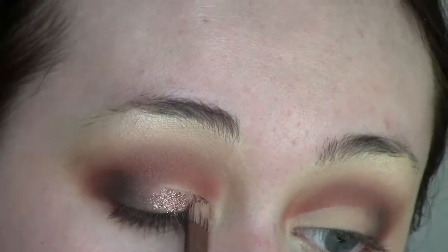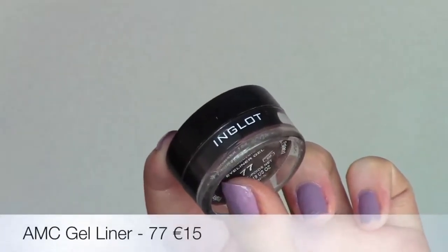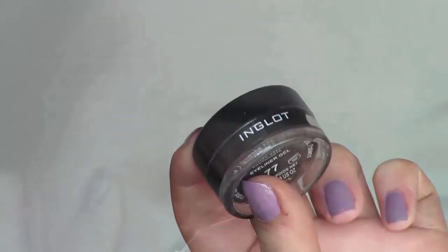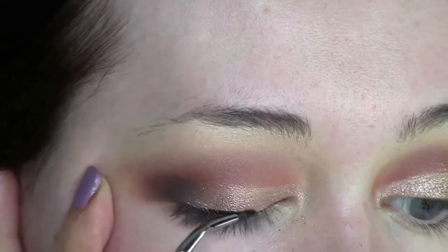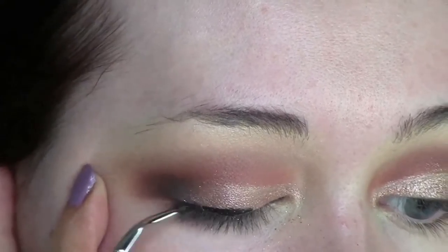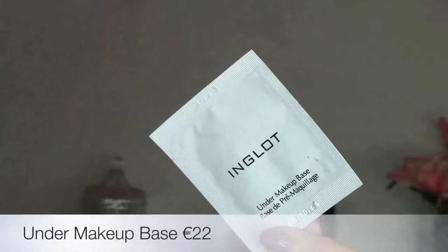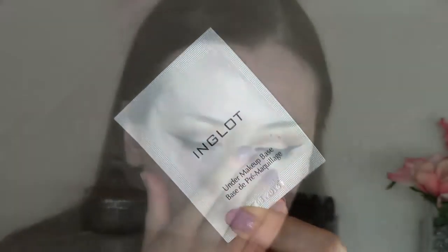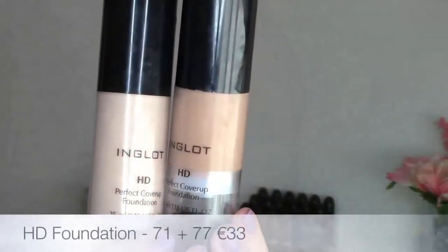It doesn't have to be too neat because I will be applying a pigment later — this is just to give me a nice blank space to work with. The pigment I'm going to use is the Stardust number 119; it's a beautiful bronze but with an almost purpley-pink iridescent to it. I apply Duraline to my lid and then pack the pigment right on top — really easy. Then I'm going to use the gel liner number 77; it's waterproof, smudge proof, super black — but I'm going to do this off camera.